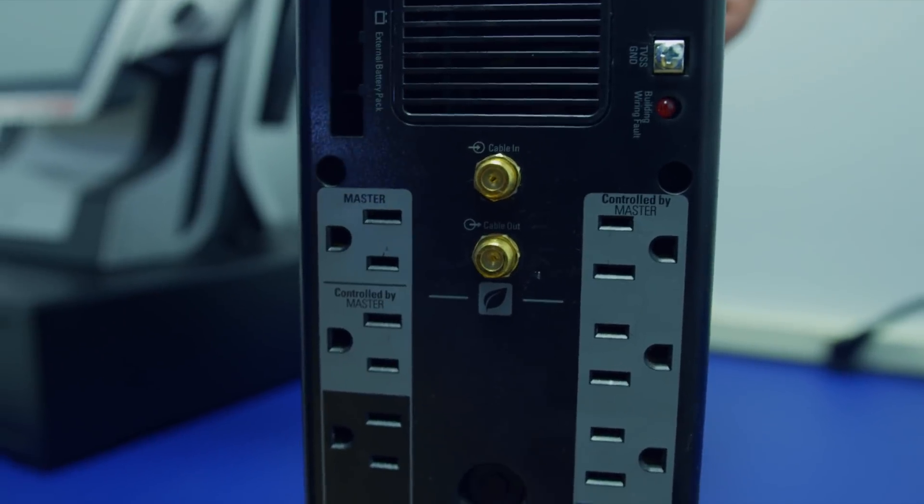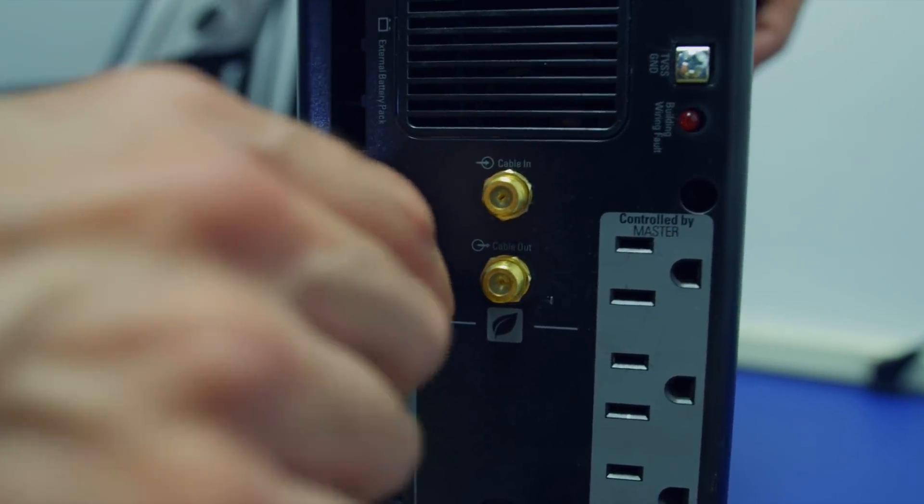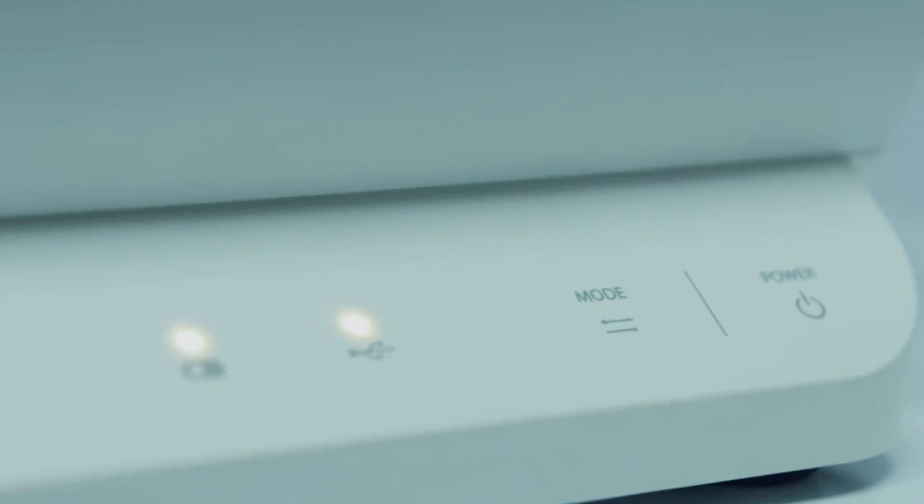Once you're ready to connect your Sintel system to the battery backups, take the power cable and insert it into the master plug. To turn on your Sintel system, press power. Make sure the battery and communication light are not flashing. If they are, simply press the mode button until they stop.